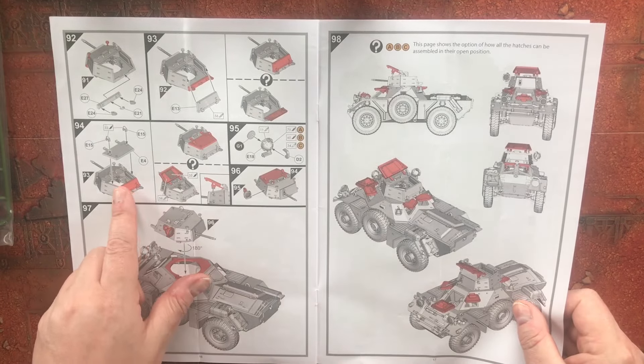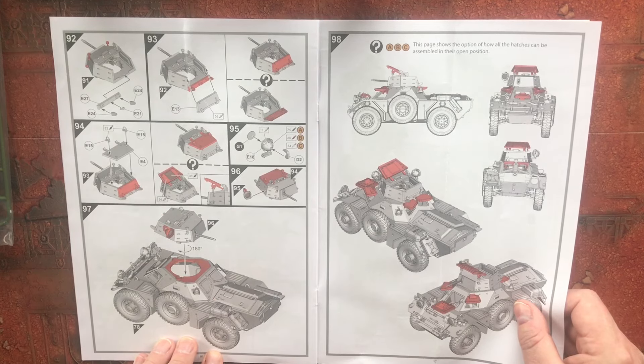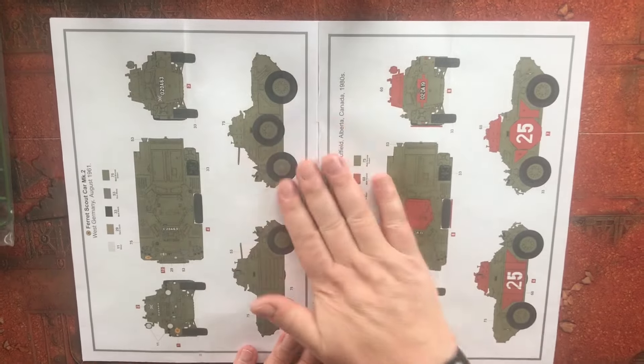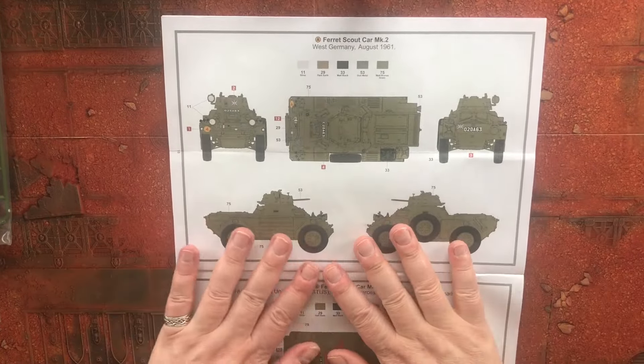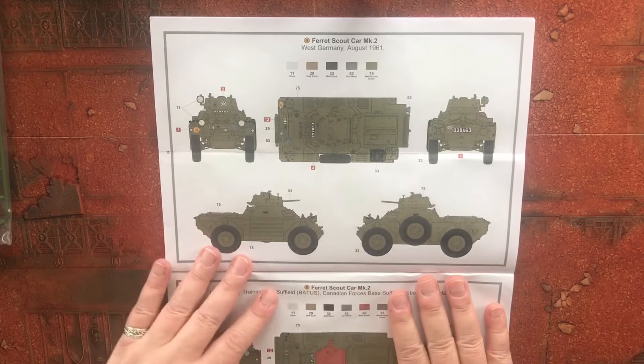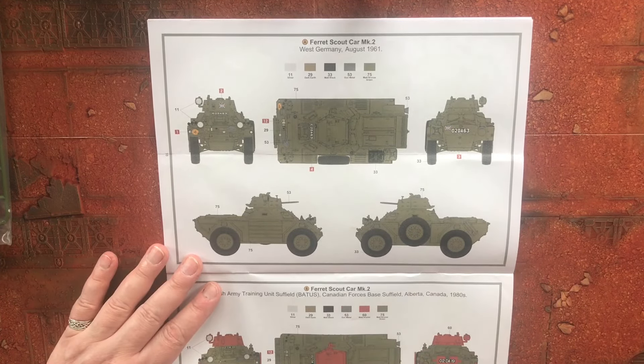The top hatch can be posed open, which is a nice option. Does anybody know if there are any aftermarket kits out there for detailing the interior? This is going to be painted 75 Matte Bronze Green.